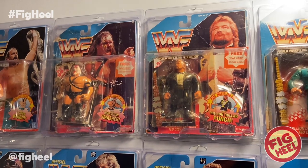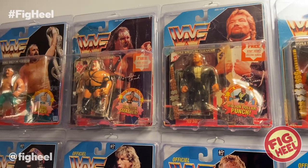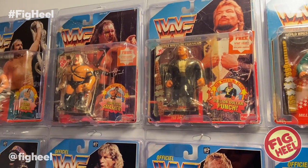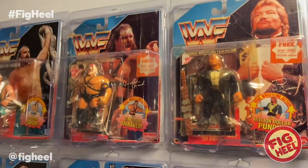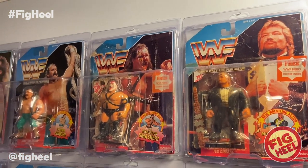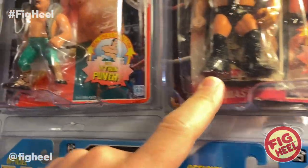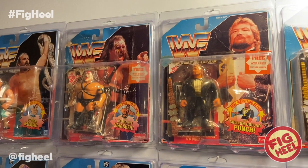This is actually considered really good condition for a Fun School because they're usually trashed. The card on these is almost not cardboard — it's almost like a really thick computer paper, very thin and flimsy, and it's almost impossible to find one that's completely attached to the card. But these always came with a free, quote-unquote, WWF Hero sticker. He has a Ted DiBiase sticker and Smash has the Macho Man.